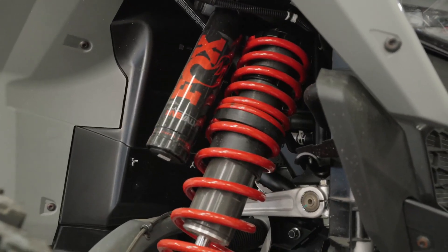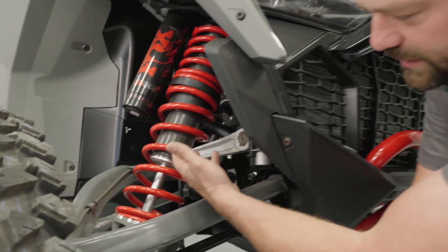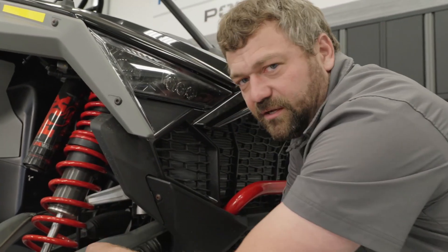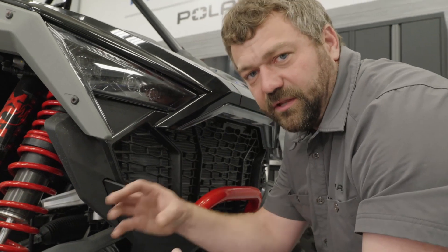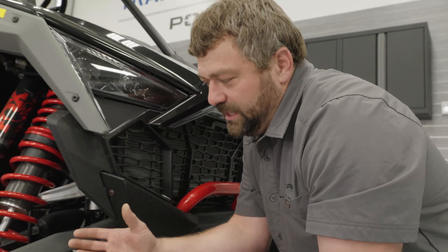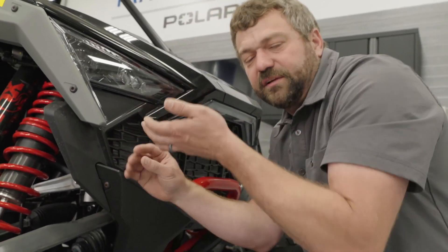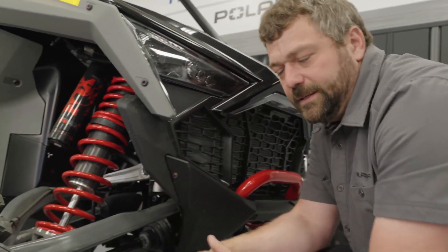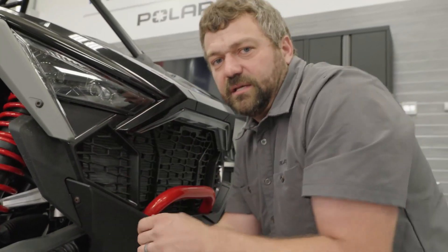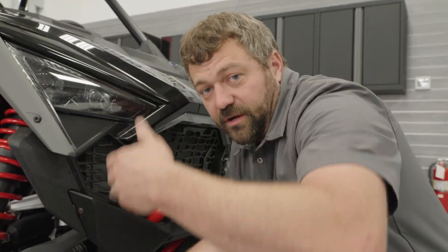The other thing you'll see here is this internal bypass shock — a big upgrade over what you got on the Pro XP, both mechanical and electrical with the Dynamics DV. If we had one of these cut apart, you'd see a tube inside the outer shell of the shock with bypass ports that allow oil to circumvent going through the piston as it goes up the stroke. That means we've got some plusher ride zones down low, and then as the shock compresses, it gets stiffer as the piston goes past those bypass ports. We get a progressive rate of damping, so you get a stiffer ride when you need it as the shock runs up through the stroke.